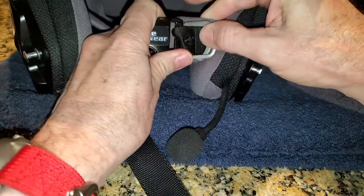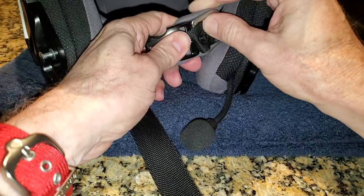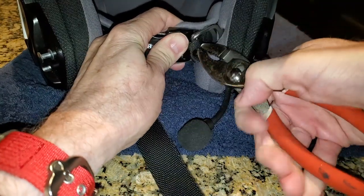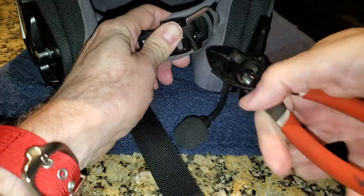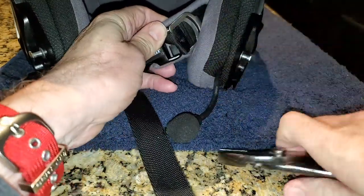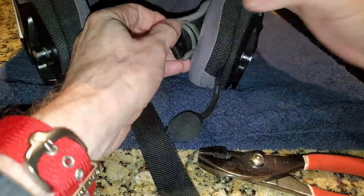I actually struggled to get this strap inside that buckle for about 45 minutes using a variety of tools, and I just could not get it to go. My friend Don Smith had already installed one of these on his helmet, so I decided to take my helmet and tools over to meet Don for coffee. After about 10 minutes, he was able to get it on using a small Phillips screwdriver.